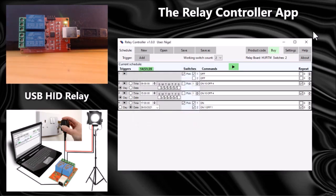That's it for now. This is version one of the relay controller app and I'm looking to add more features. If anybody has any suggestions or ideas, just email me and let me know and I'll be happy to add them. Thanks for watching.